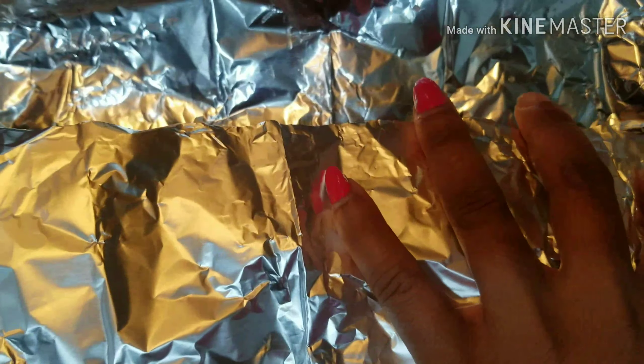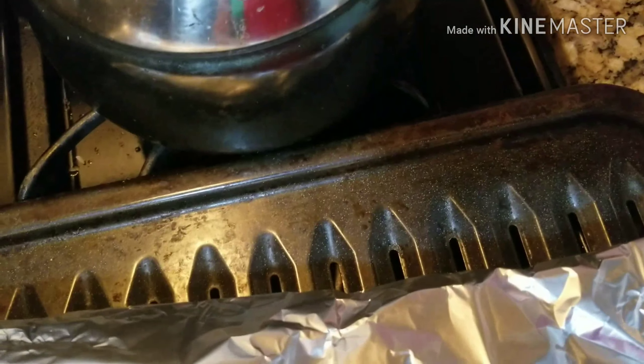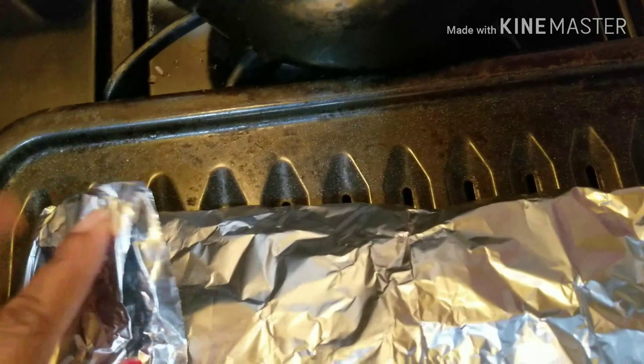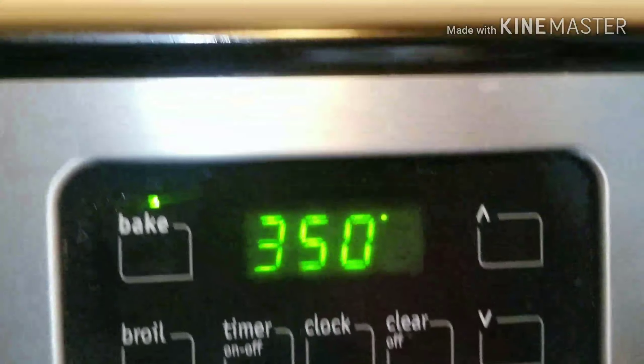The next thing I'm going to do is cover it with foil paper and put it in my oven to cook evenly. The reason I'm covering it is because I want the fish to cook very well. I'll close everything up, put it inside my oven, and let it cook. We'll come back and check on our fish while it's cooking.